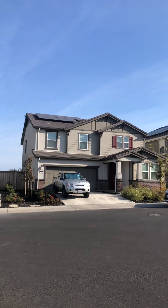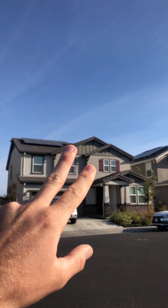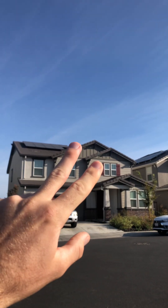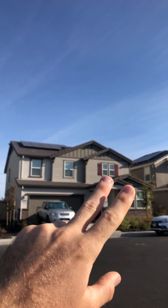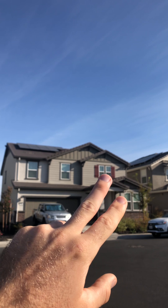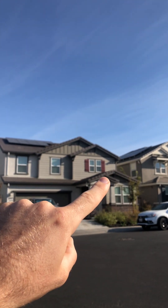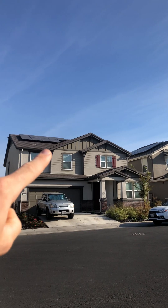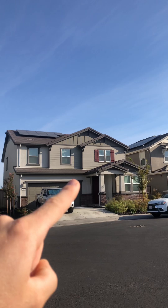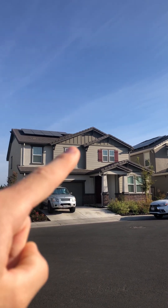The characteristic you really want to identify is homes that have two peaks back to back. You'll notice both on the first-story section and the second-story section — there's one peak, then a second peak. On the second story, there's one peak and just behind it there's a second peak.